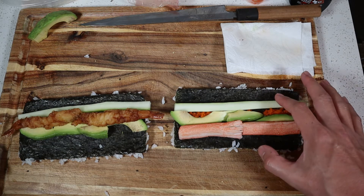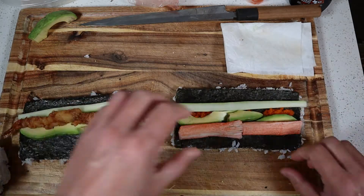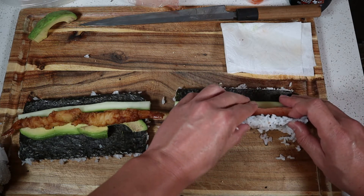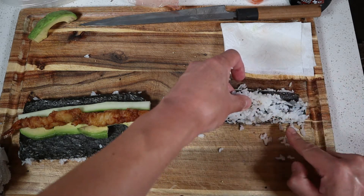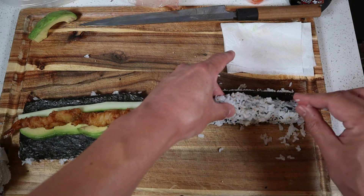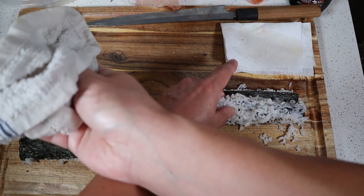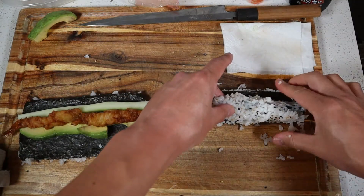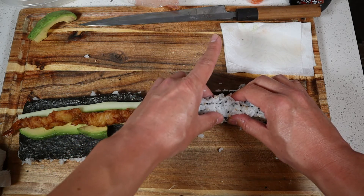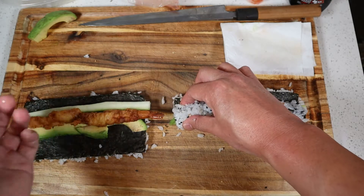Now for the cucumber being in front — I like to do that because I use it to push all the ingredients back towards where I'm picking up the seaweed. I use my fingertips to push the cucumber and all the ingredients back towards the back of the roll. Your hands will get pretty sticky here, so make sure you get them wet and keep a damp cloth next to you as well. With my left hand, I use that to apply pressure on the ingredients to hold things in place while I'm folding over the seaweed.